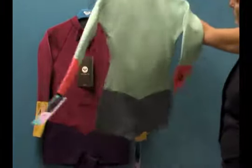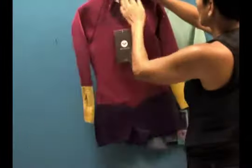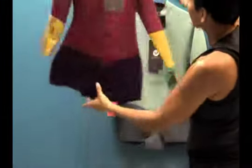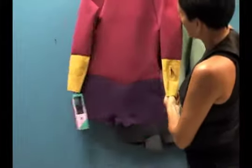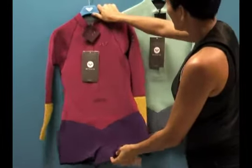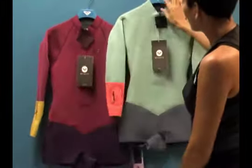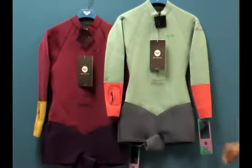Take a look at the back, and also take a look at this beautiful colorway as well. This is sort of a dark cherry with grape and a little bit of mustard seed on the lower arms. It's also wonderful. These are limited edition, so once we sell out of the sizes, these won't be made anymore. Every year some limited edition colors come out.